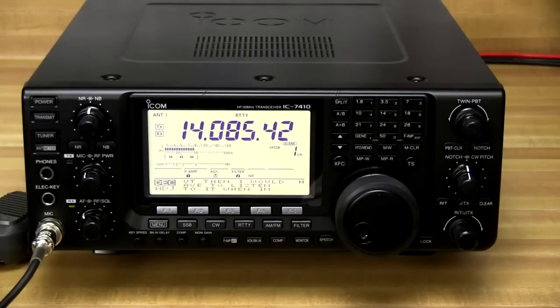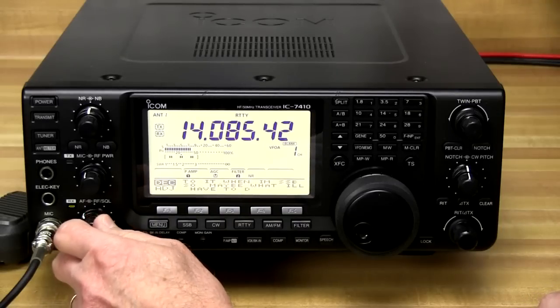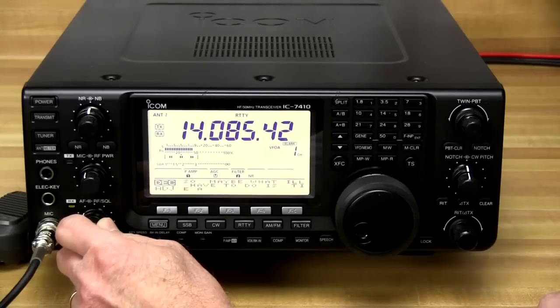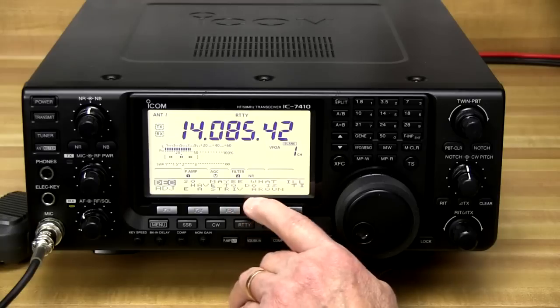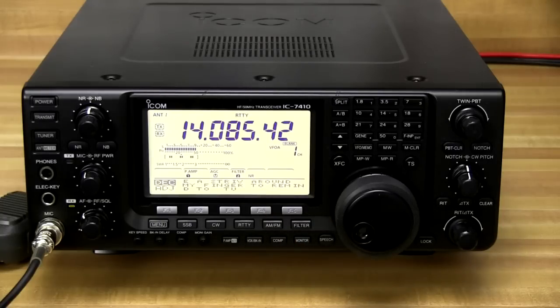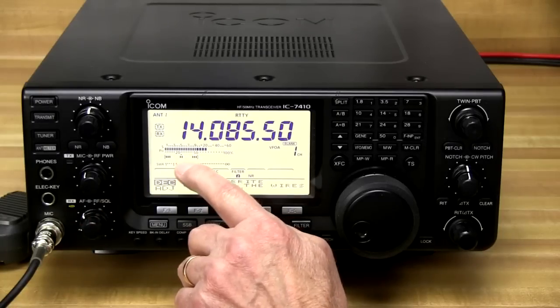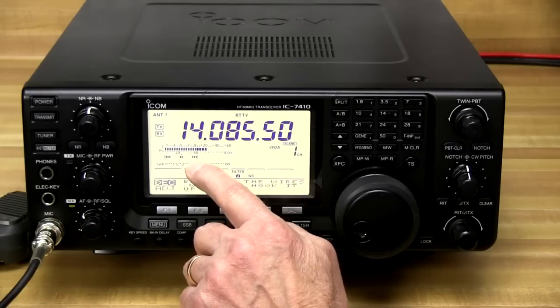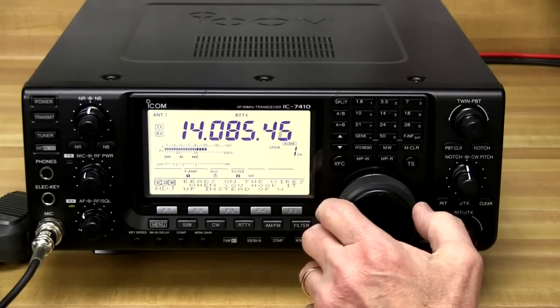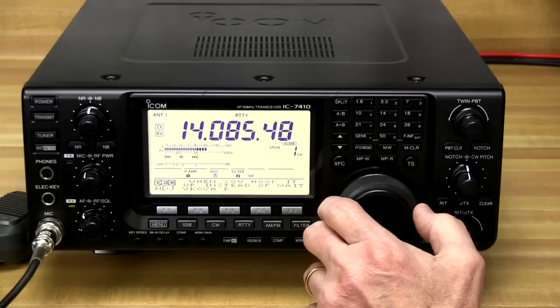The IC-7410 has a built-in RTTY decoder, and you don't even need a separate monitor or computer to do this — the RTTY is being decoded seamlessly right on the display. And RIT tuning is a breeze on this rig because there's a built-in RIT tuning indicator right here; as you adjust the frequency you can see when you're getting off.